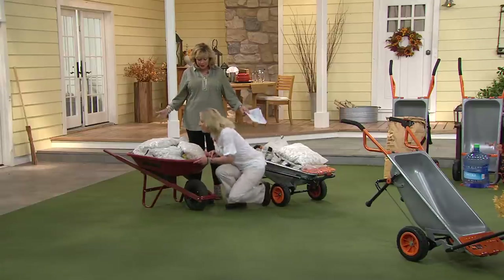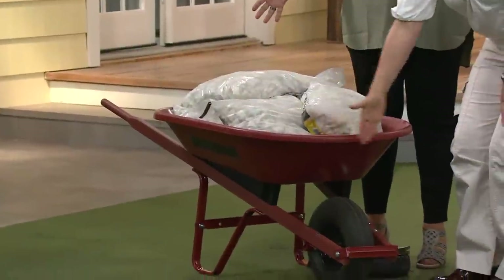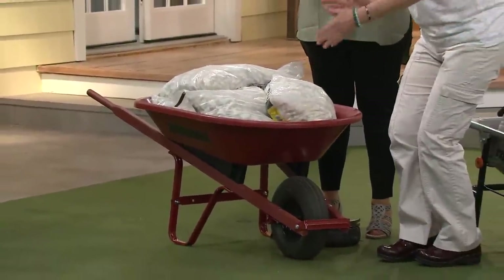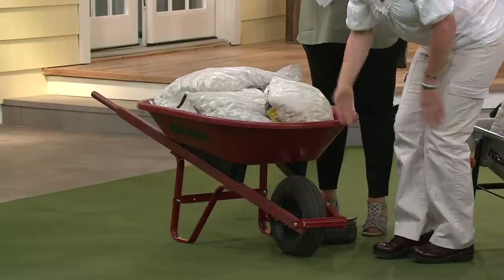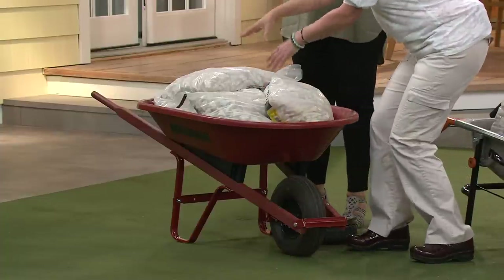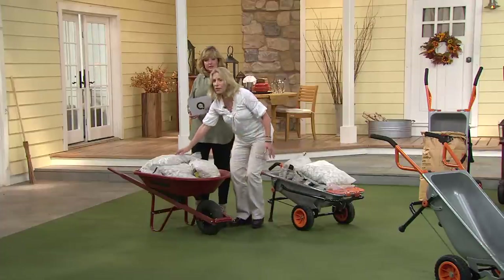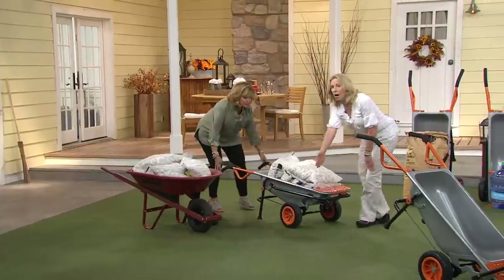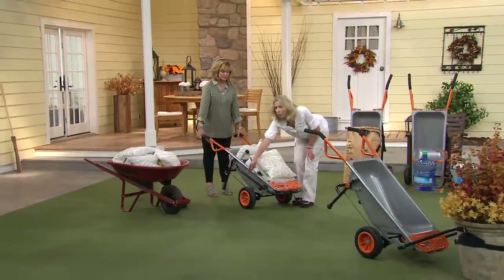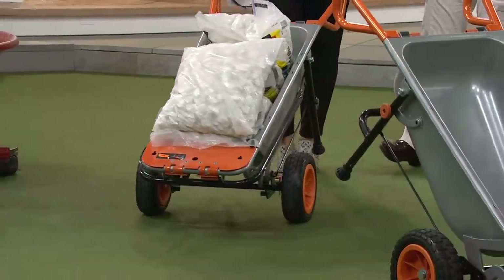Susan explains: with a regular wheelbarrow, number one it only has one wheel, and you just tried to lift it — it's super wobbly. With one wheel that far out, it makes the load seem super heavy; it's not helping you. This is 240 pounds here. But what we did was move the wheel all the way back. This load feels like 24 pounds — so easy now.